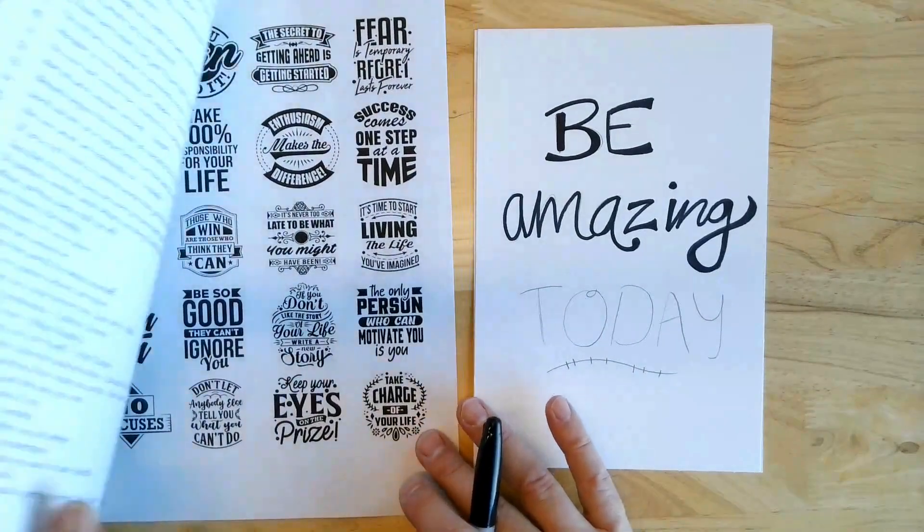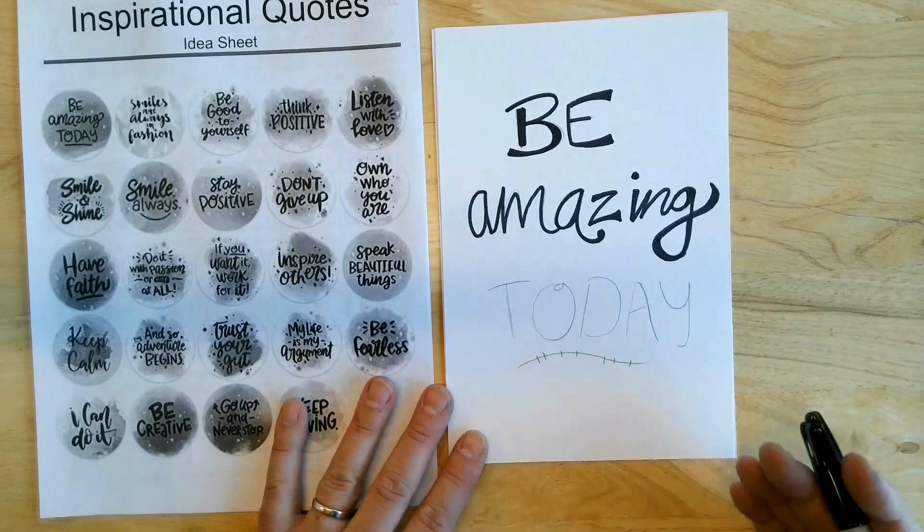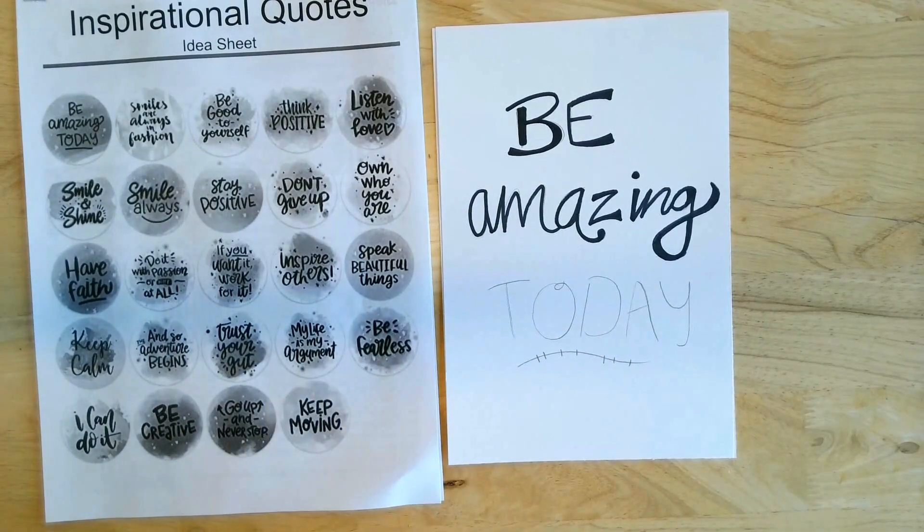There's a lot in here, and then you're going to do it with pencil first of all. After that you're going to go over it with a black Sharpie, or you could use a color Sharpie as well. I like black because it shows up.